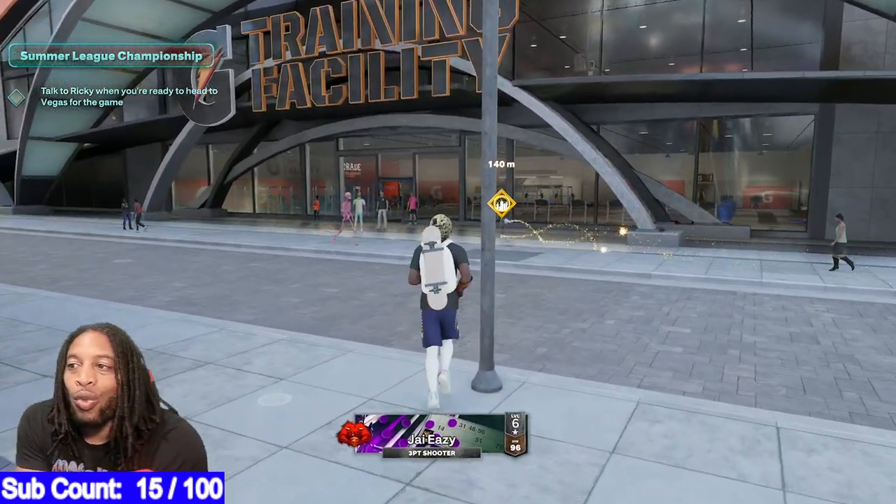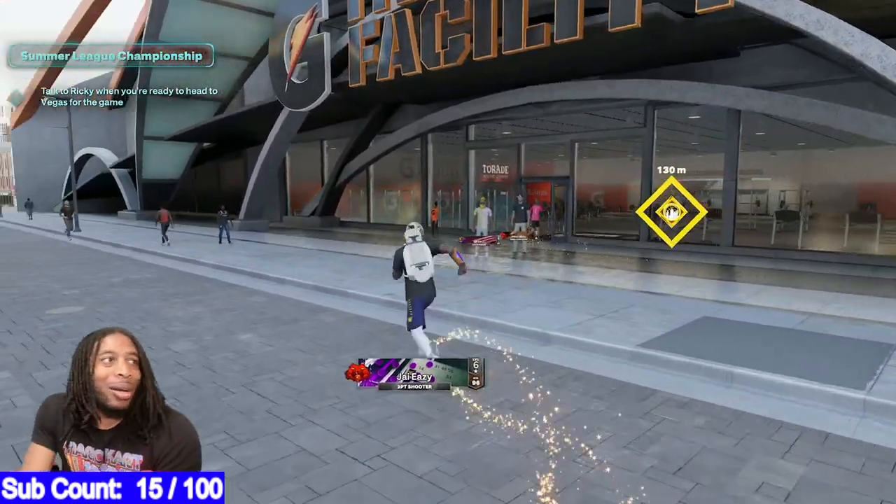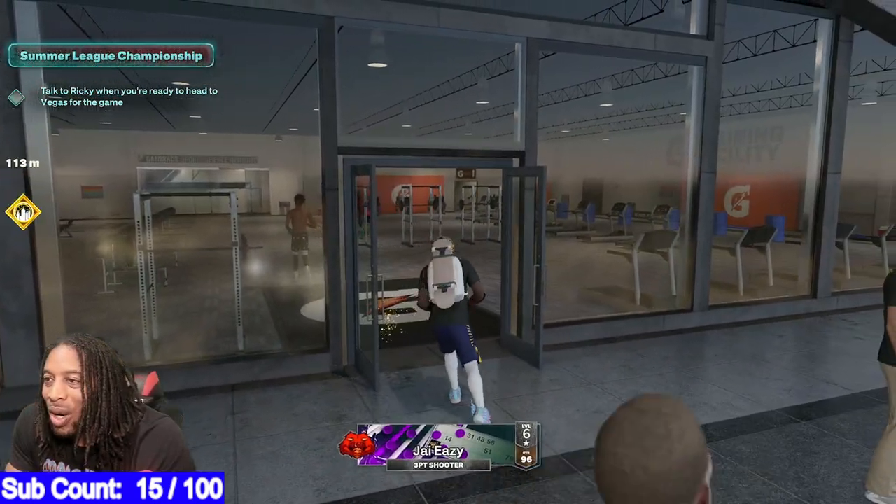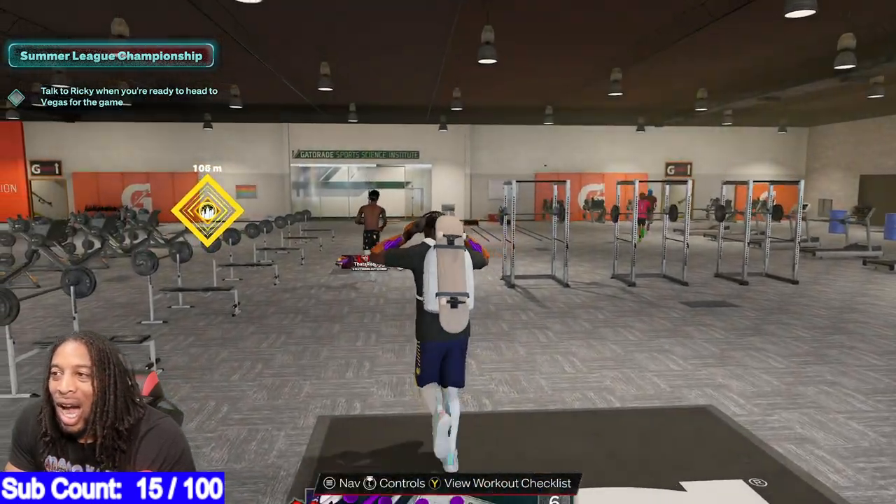All right, so for some reason y'all was not rocking with my last jump shot, man. Normally y'all hit — like, these jump shots be in like 10, 15, 20, 30K, man. Like, I don't get it.